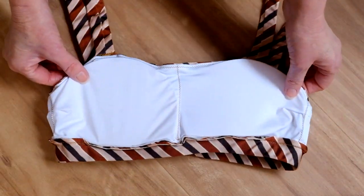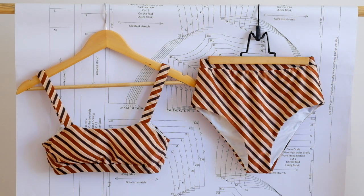And there you have it — you should have a finished High Waist Collective Bikini top. We will also be releasing a video on the bottoms, which you'll be able to find on our YouTube channel. If you liked this video and you'd like to see more videos like this in the future, make sure you subscribe to the channel, like the video, and leave a comment. Thanks so much and we'll see you next time.